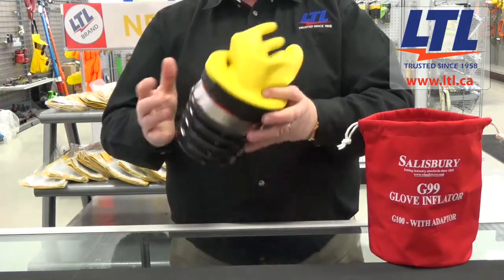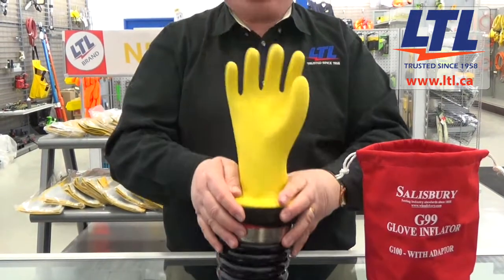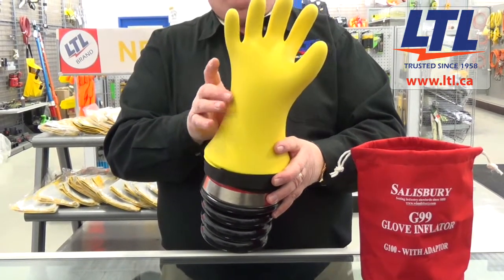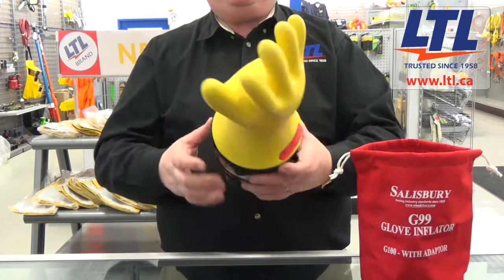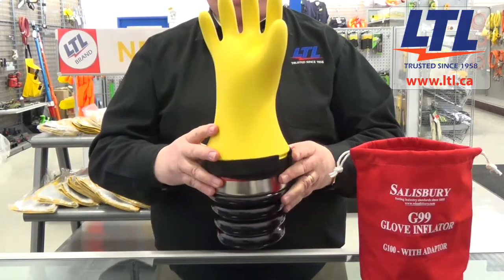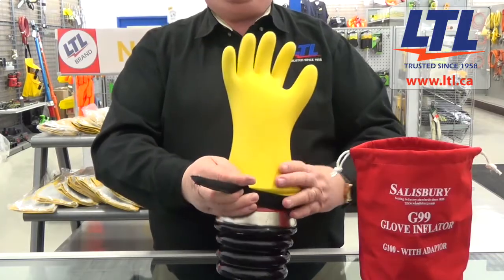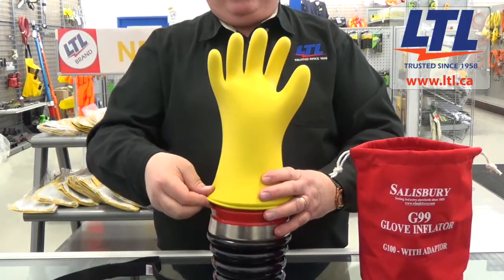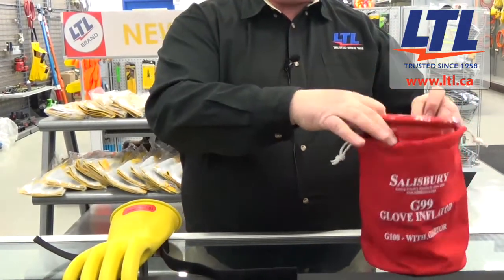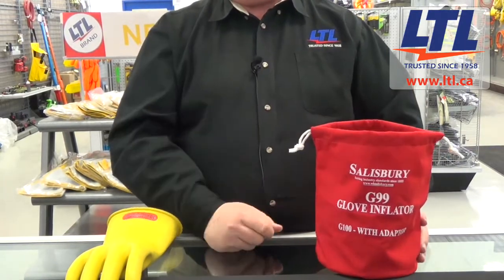Take the strap and wrap it around the top of the glove inflator. Once that is completed, take the bellow part of the glove inflator and start inflating the rubber glove. Make sure that you don't inflate the glove more than one and a half times its diameter. Once the air has been put in, do your careful visual inspection over the entire inner and outer surface of the rubber glove. Once completed, carefully remove the strap and the glove, then put the glove inflator back into the bag supplied with the unit.